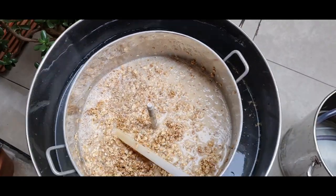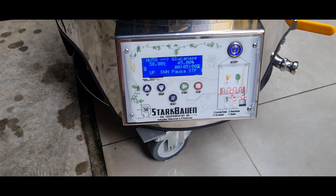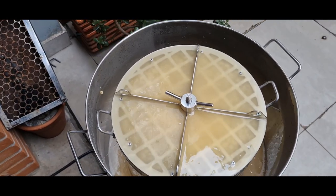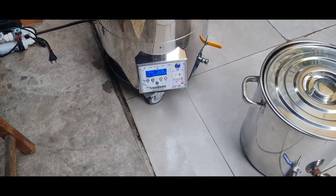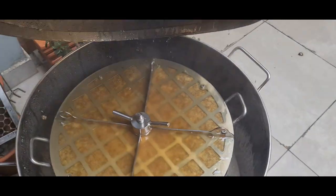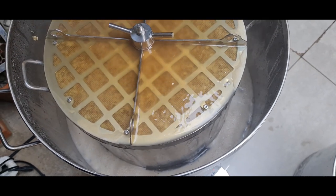Vai terminar rapidão. Tá circulando, já subindo pra a beta-glucanase, minha rampinha de 45 graus. Essa maquininha é uma beleza — máquina boa é foda. Já estamos com 15 minutos na beta-amilase, tudo funcionando perfeitamente. A recirculação tá bonita, tá clarinha.